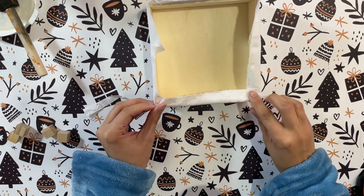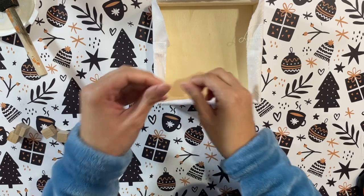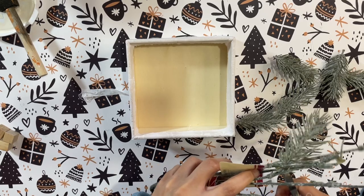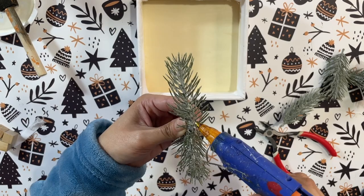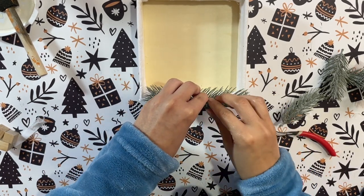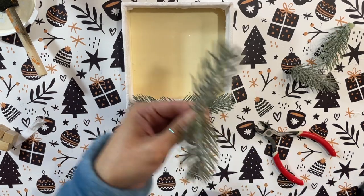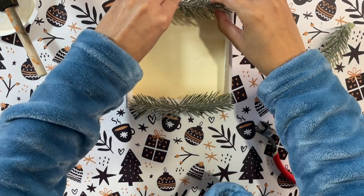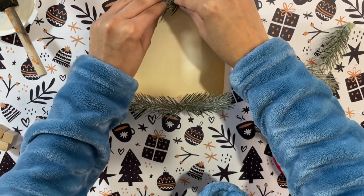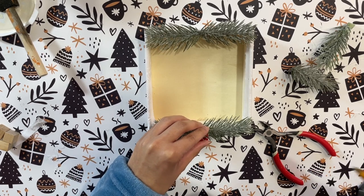I also want to hot glue down the edges that are sticking up, not only because of the excess fabric but because I do want to cover up the edges of the box and have it cover a little bit of the inside as well. When we start to fill it in you won't see the plain wooden box at all. I then started adding the frosted little greenery — this is from Dollar Tree as well — hot gluing two together and placing them on either side of the box to give it a nice wintry feel.